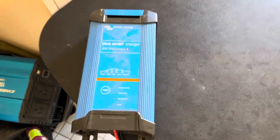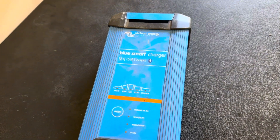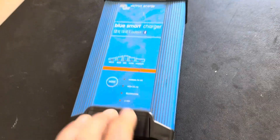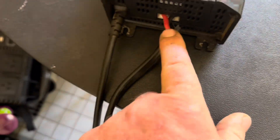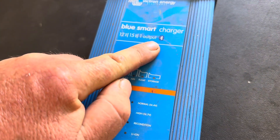Back for another review — today I'm reviewing a battery charger. What we've found works for us is a Victron Energy Blue Smart Charger, 12 volt 15 amp. It only has a single output, but the good thing we found is it has Bluetooth so we can monitor it externally.